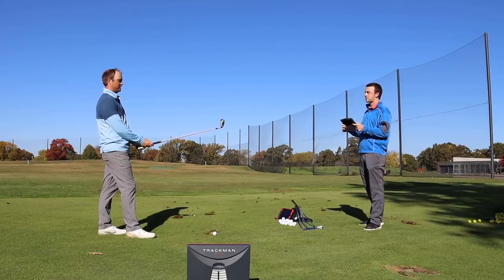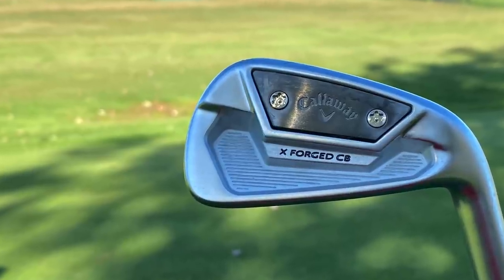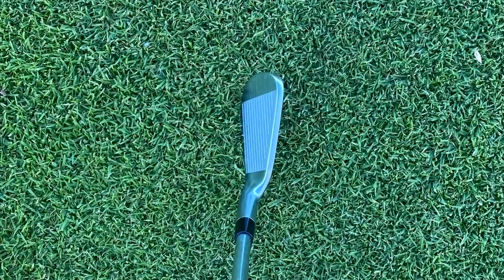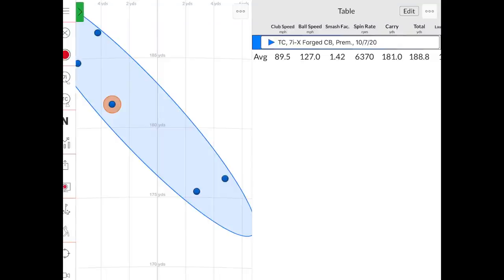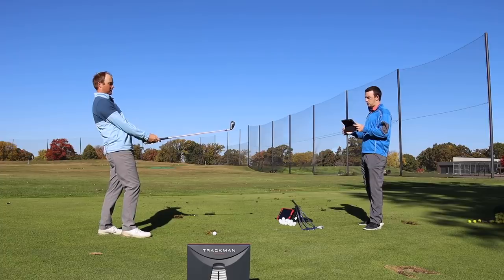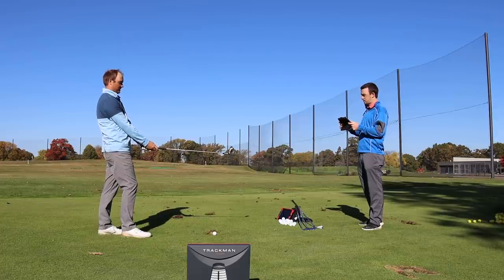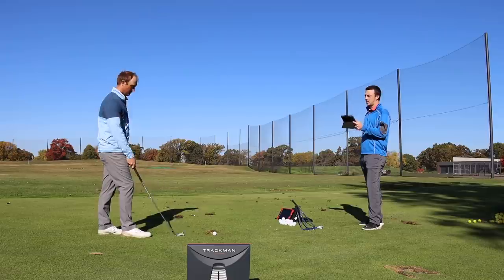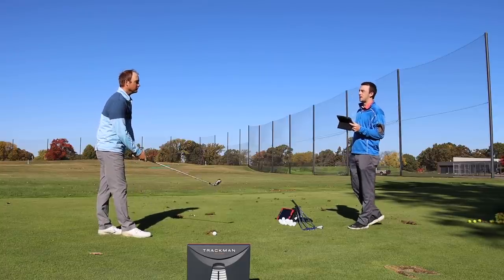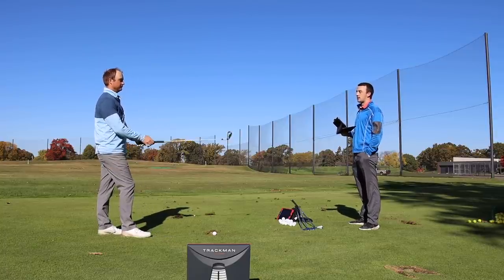It felt exceptionally soft — really, really soft. Kind of the feel I'd expect out of a blade, but knowing this is more of a cavity back. I had five shots: three that drew a little bit more, and a couple that didn't draw as much. But the forgiveness level was still there — more than I'd expect out of a cavity back versus a blade. It looks and feels incredible. Good reviews so far out of the Xforged CB.